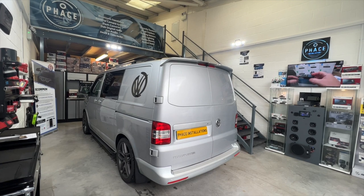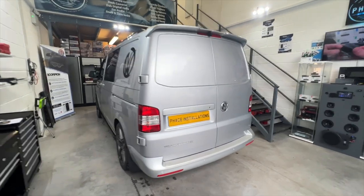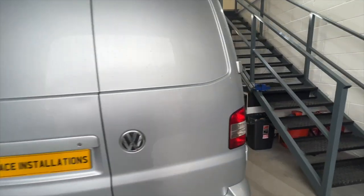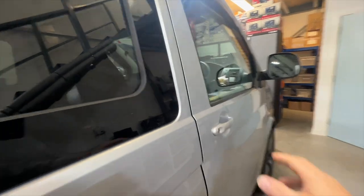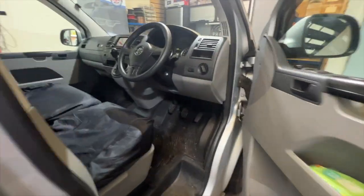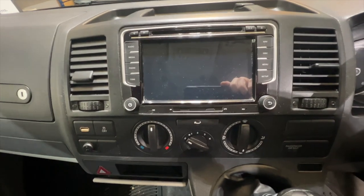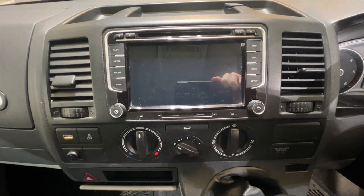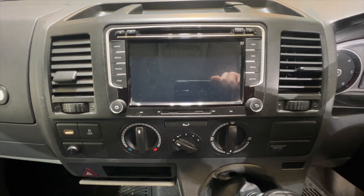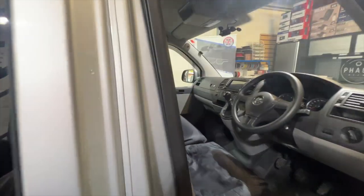Hello and welcome to another video from Face Installations. We've got a VW T5 Transporter in. This customer has a Chinese copy of a VW stereo. They're having nothing but problems with the touchscreen, DAB reception, and they've also got a reverse camera — a high-level brake light reverse camera on the back of this vehicle, and it's a wireless one. It's not working; keeps coming in and out with the signal.